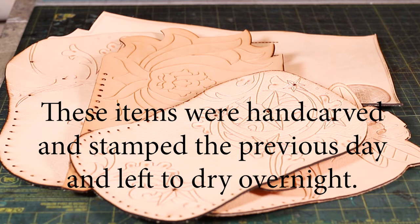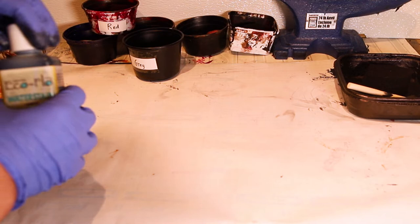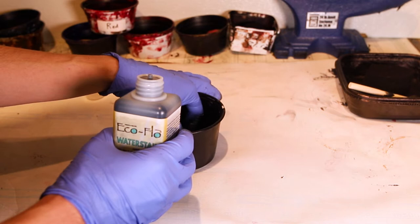You want to make sure your piece of leather is completely dry before adding any color to it at all. You need to shake the bottle before each use as some of the color pigments sink to the bottom. If you don't shake it, you'll get more of the water and less of the dye, resulting in a much lighter color.